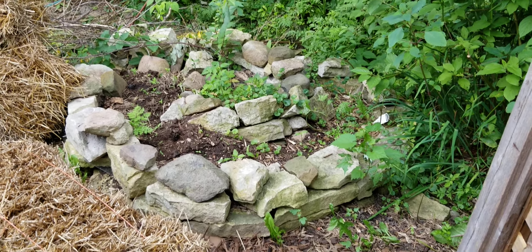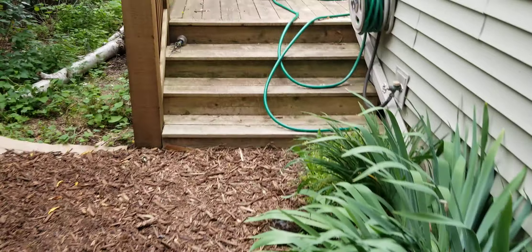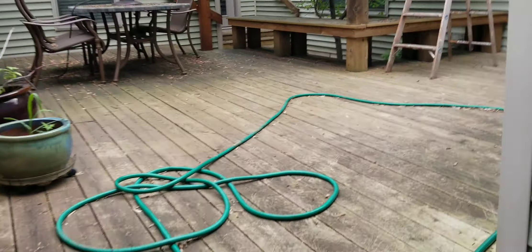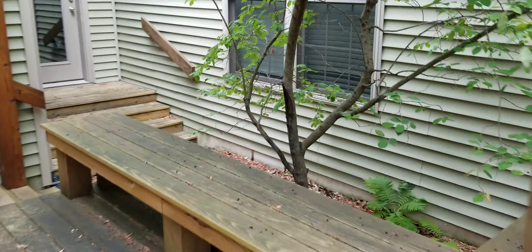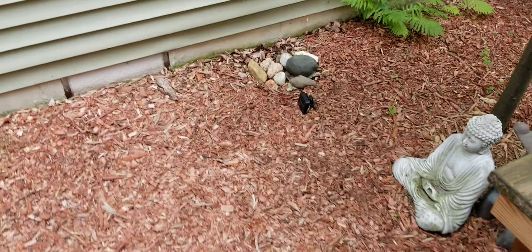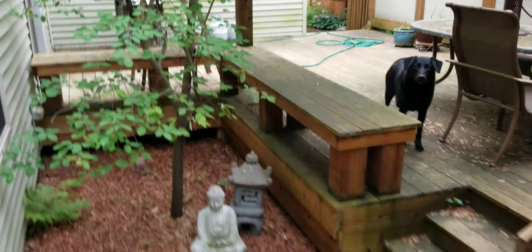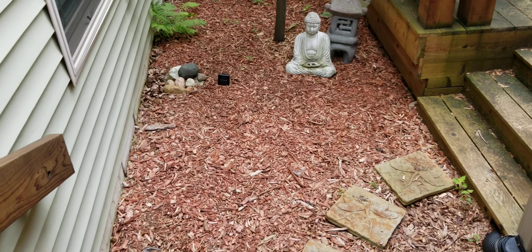I'm thinking the herb spiral — I could reconstruct it, and it might be easier to use and used more frequently if I move it over to this little Buddha area in the courtyard. That way it would be just steps from the door, steps from the kitchen. I could put it right there — it gets pretty good sun. It's just kind of blank right now, there's just the little Buddha guy and the Pagoda. I think it might fit nicely right there, so I might give that a try.